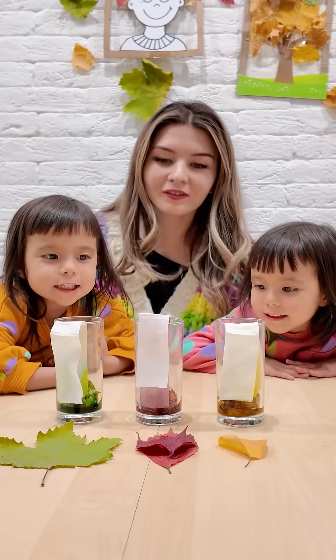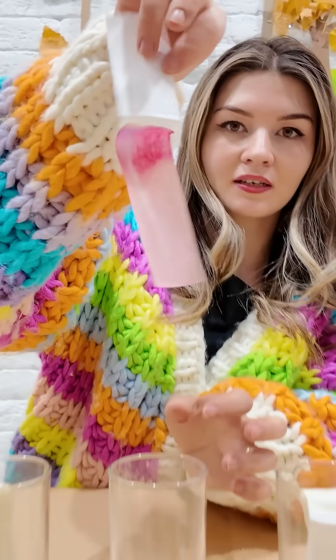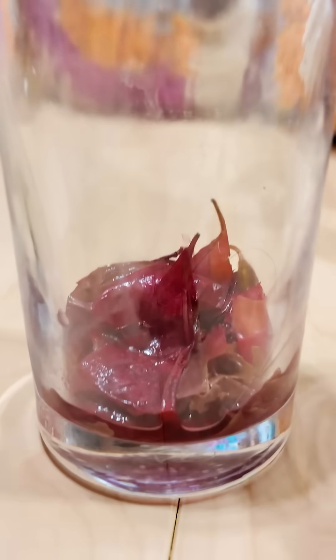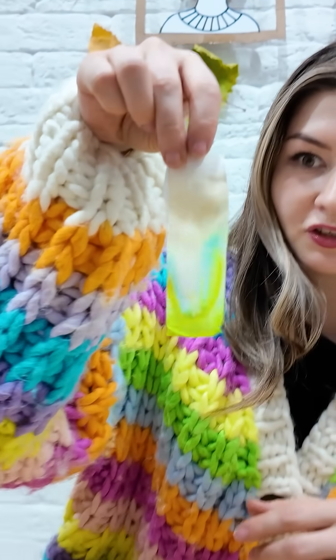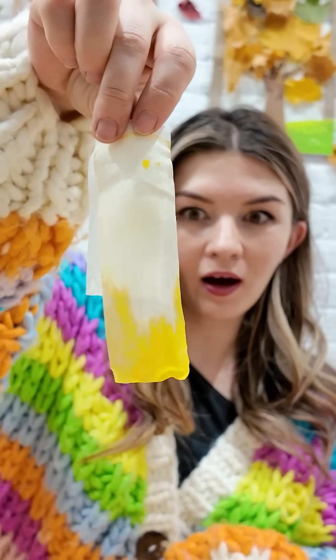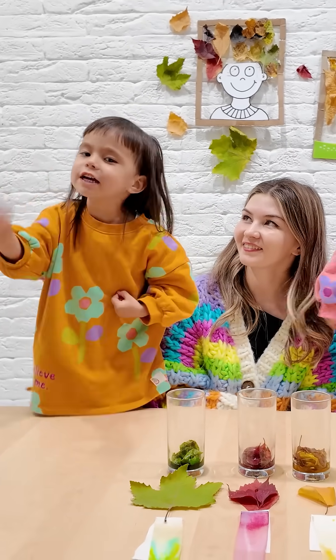Oh! It really worked. Red is the brightest of all. The paper shows how leaves have many pigments inside. The green is called chlorophyll. When the green fades, the other pigments finally show. We just discovered the colors inside leaves.